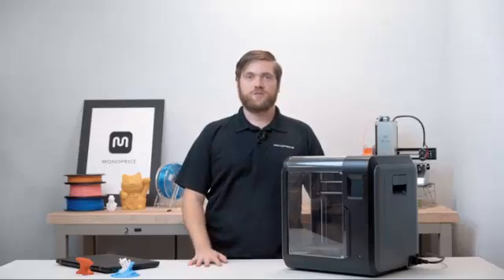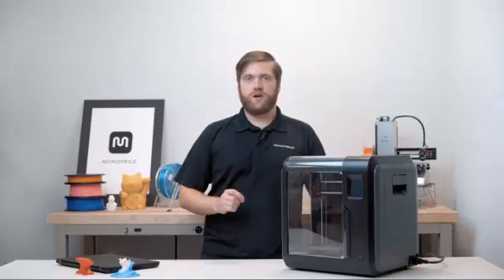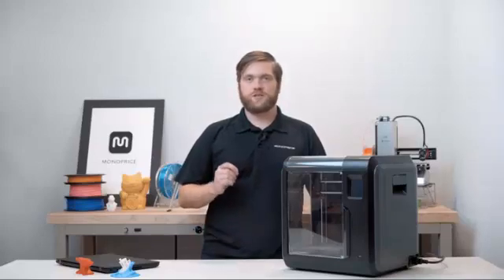Congratulations, you're ready to print! I hope you enjoyed the Monoprice Voxel. I'm Isaac with Monoprice — thank you for watching, and don't forget to check out monoprice.com for 3D printing products and support.